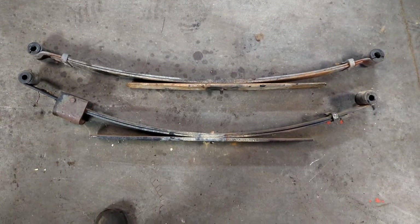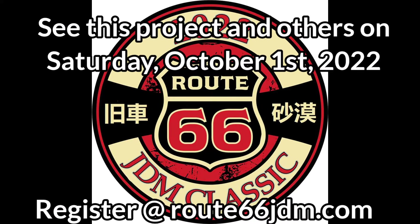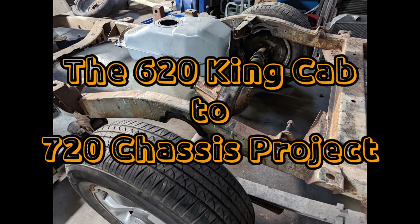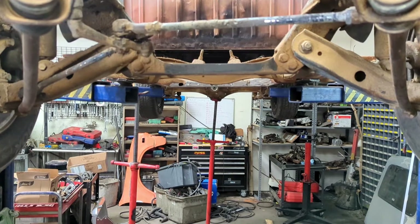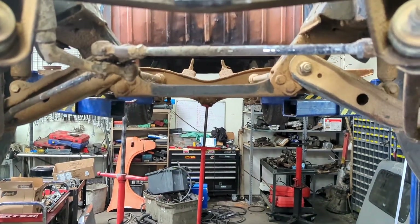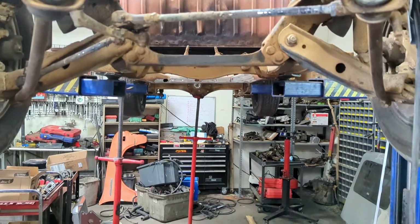Hey, it's Patrick at High Impact Motorsports again, and we are working on the 620 to 720 frame project that is ongoing, ongoing.